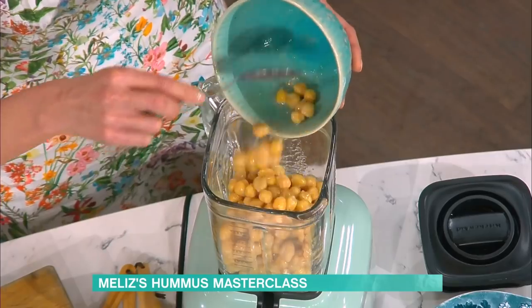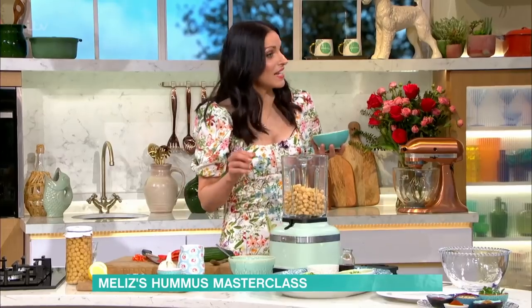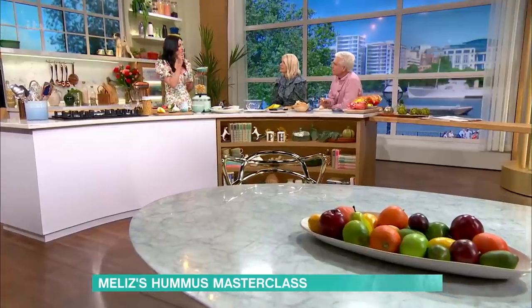Aquafaba is the stuff you make vegan meringue out of — so instead of using egg whites, you'd use aquafaba, which is those boiling juices. It's a funny name! You can also use some ice water to blitz it, and that makes it nice and creamy too. Tahini is key as well.